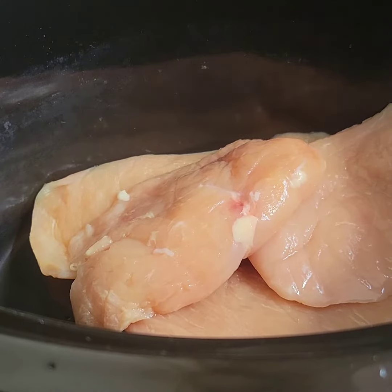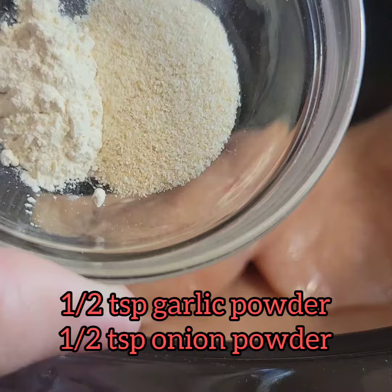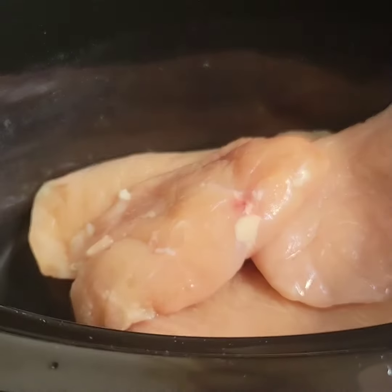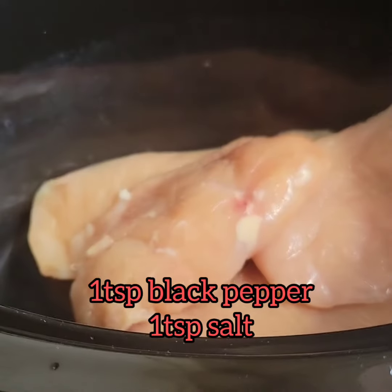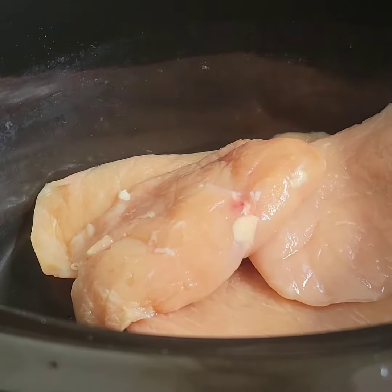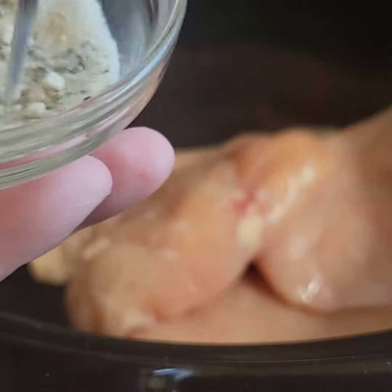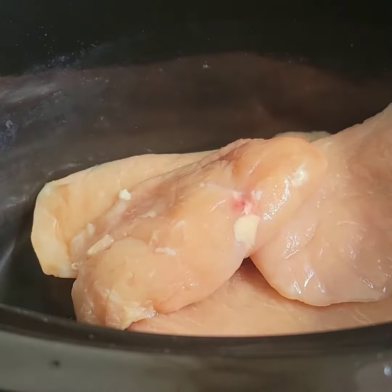Then you're going to add your dry seasoning: half teaspoon of garlic powder, a half teaspoon onion powder, and then a teaspoon of salt and pepper. What I'm going to do is mix these in a bowl first and sprinkle it over my chicken. This is going to break down any clumps and get everything evenly distributed.